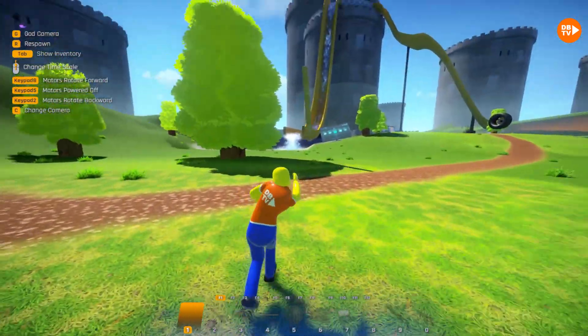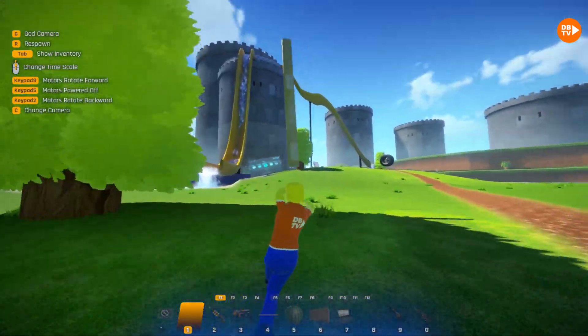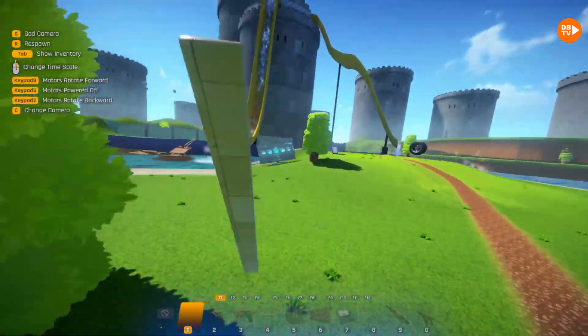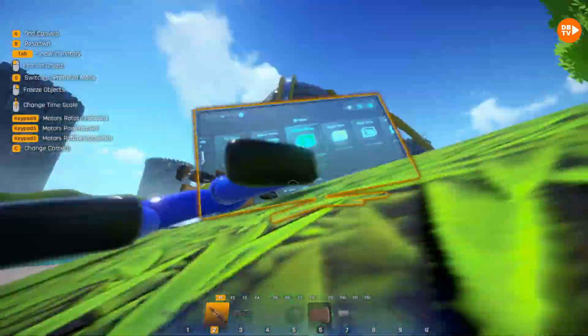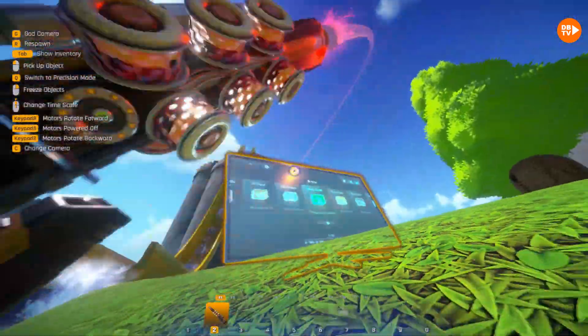We're actually gonna grab onto it — is that a TV over there? Let's go hit it! Jump! Whoa! Oh, the TV! Hold on, let me slam that down! Whop-bam!